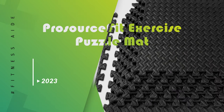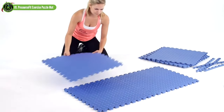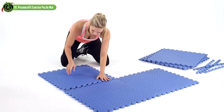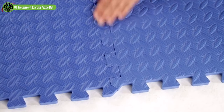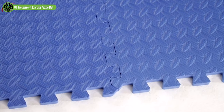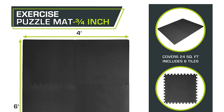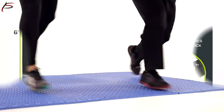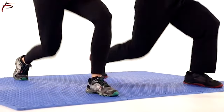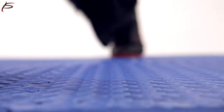ProSource Fit Exercise Puzzle Mat. The ProSource Fit Exercise Puzzle Mat allows you to piece together a protective floor wherever you need. The foam mat tiles provide an impact-absorbing space for working out and a durable surface for equipment, covering 24 square feet. If you're on a tight budget but still want a durable and easy-to-assemble gym mat, this ProSource Fit Puzzle Exercise Mat could be just what you're looking for. It's made of lightweight yet durable high-density EVA foam that offers the perfect balance of support and cushioning.